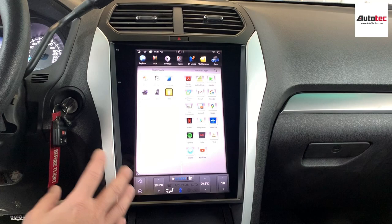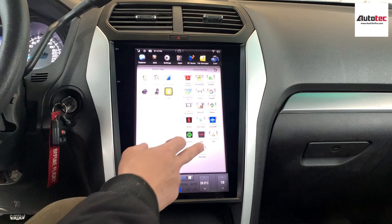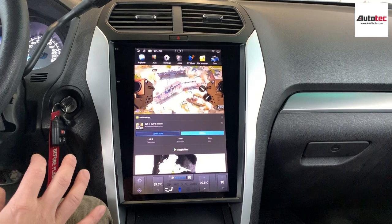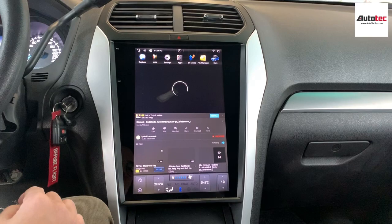This one supports Wi-Fi connectivity. You just need to connect to the hotspot on your phone and you'll be able to use all those features. This is YouTube — you can watch YouTube, but you need to connect to the hotspot on the phone in order to use it.